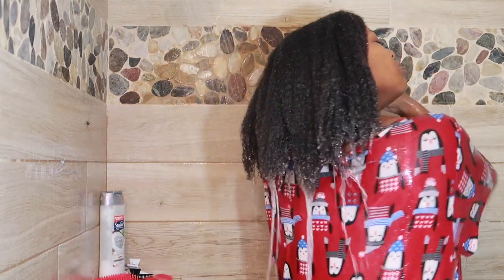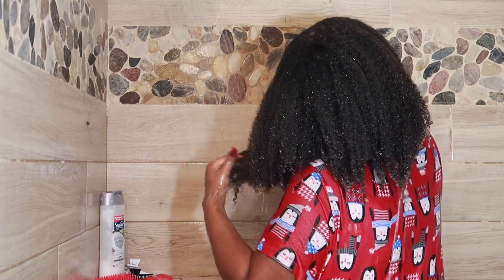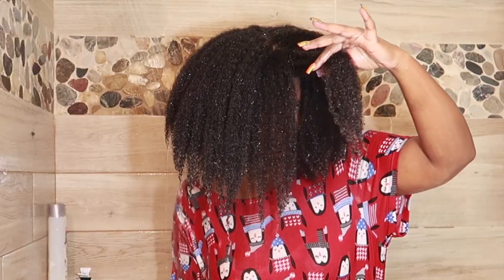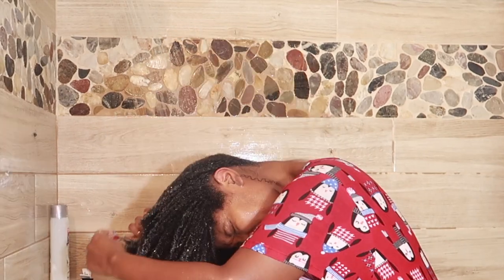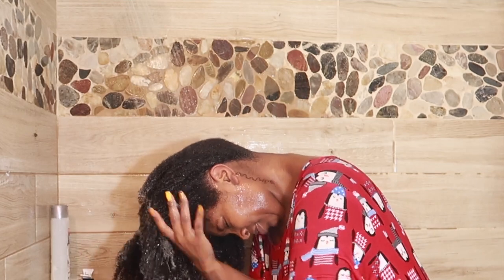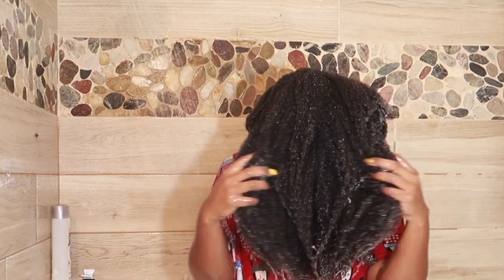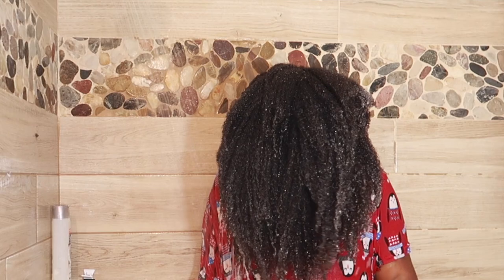I wanted to show you guys my shrinkage. You can see one side is drying and the other side is saturated with water and conditioner — my shrinkage is incredible. I haven't had my hair flat-ironed or straightened in a while, but I think it's about four inches past bra length, so mid-back length. I would not recommend doing this in the shower — I'm not sure why I did this — but I'm going to give you guys a little hair moment. Y'all know I'm silly.